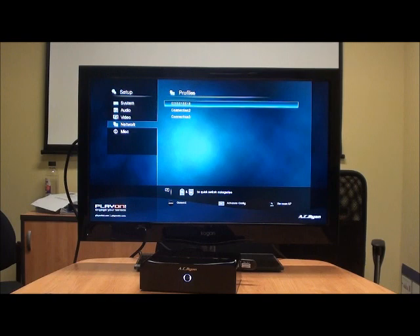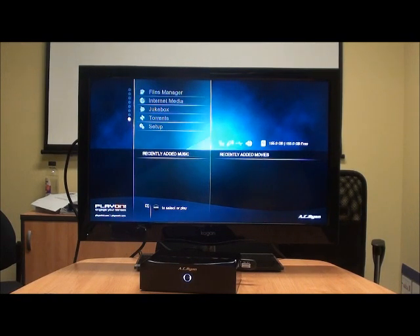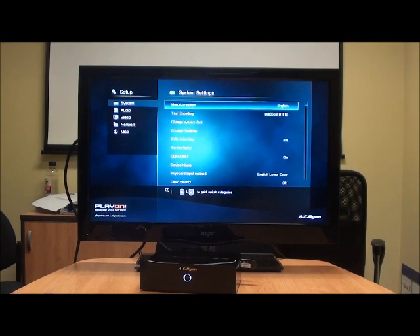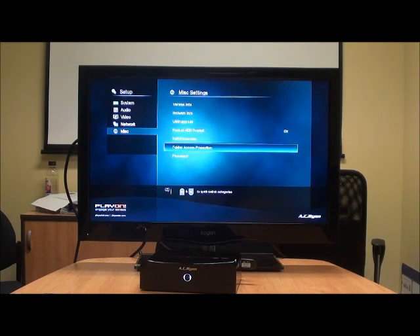We've got the auto detect the hard drive turned on. We've got the format hard drive prompt turned on — that's actually really handy to have, because obviously when you want to put in a new hard drive, it'll automatically come up and say you've got a hard drive plugged in there, do you want to format it? There are other things like folder access protection — we can set passwords on folders, and also a password for the unit itself. Those are just the more integrated functions of the unit, that's personal preference. So that's basically how we set up our wireless.